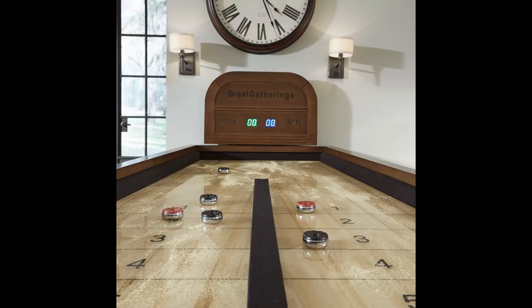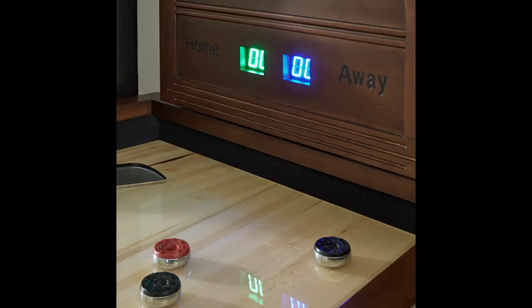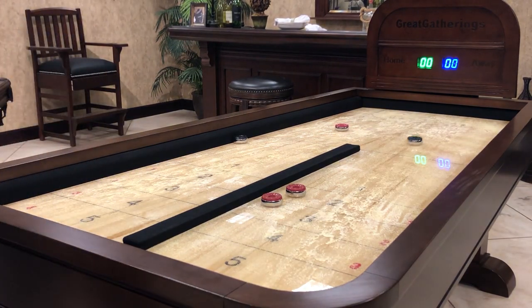No one's going to want to pass up a little good-natured competition on this head-turner. Rebound — it's the perfect name for this shuffleboard table. Fire the puck into the bumper end and see just who the professional is as your puck rebounds into scoring zones.